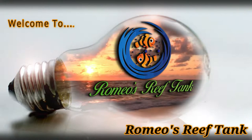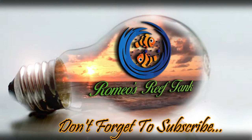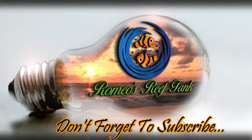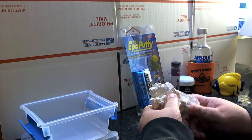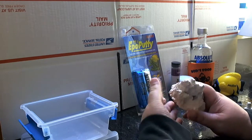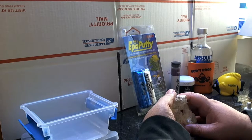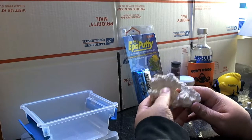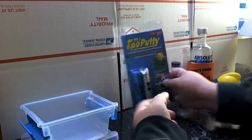Hey, what's up YouTube? It's Romeo once again. Just wanted to make a quick video on the type of epoxy that I love to use, that I finally got my hands back on because it was a distribution problem with it in the United States since it is imported. I just got it in from a gym off eBay. It's called Epo Putty.